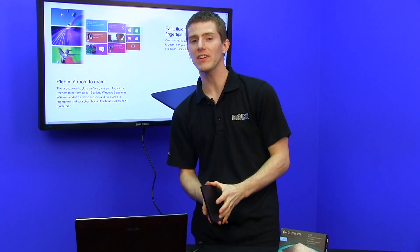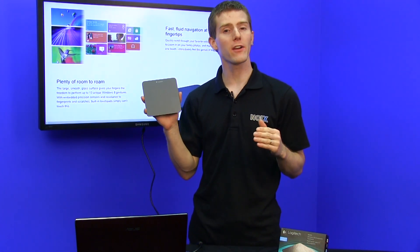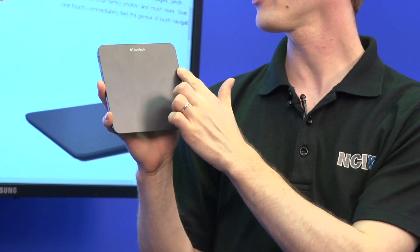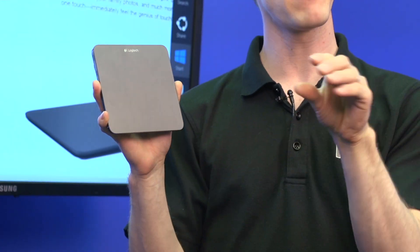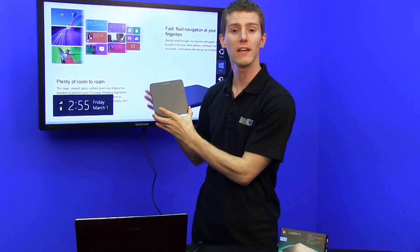Welcome to a very exciting edition of NCIX Tech Tips. Today we're going to be having a look at the Logitech T650. This is a wireless glass touchpad that I find bridges the gap between the mouse keyboard experience and the touch screen experience, especially for Windows 8.